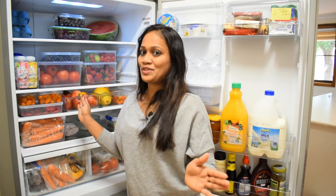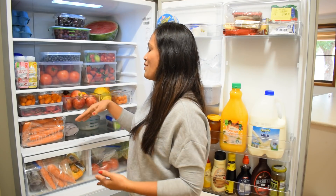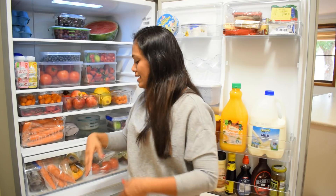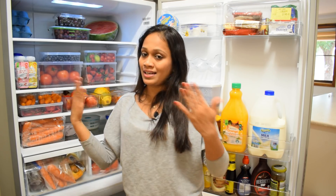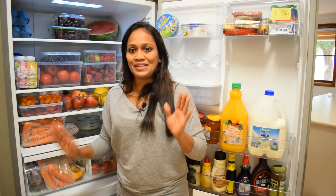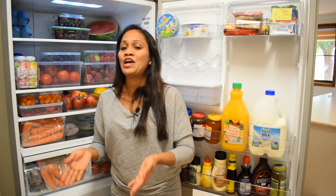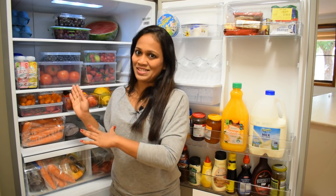In this video, we also organize the fridge — dairy products and marshmallows. For this video, I will show you how to organize the fridge. They are organized for you.